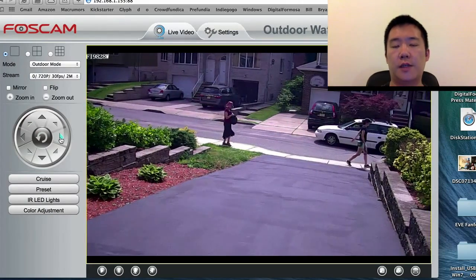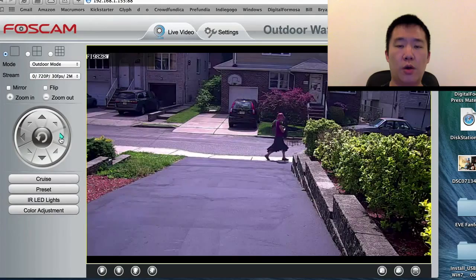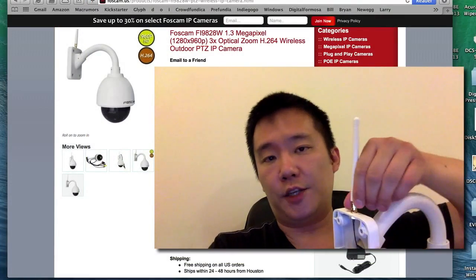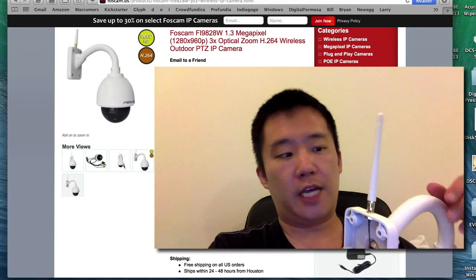So this unit functions very much like the Fi9826W, except that it's outdoor and waterproof. Now let's talk about a con. This unit has a fixed antenna — it's not adjustable. I can't bend it, adjust it left or right, like the other Foscam camera antennas.